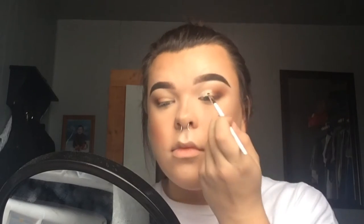This concealer is going to act as a little base for the shadow I'm going to put on top, and it's really going to allow me to get the shape that I want. Once I get the shape on one eye I'll do the other eye, then put the shadow on top.